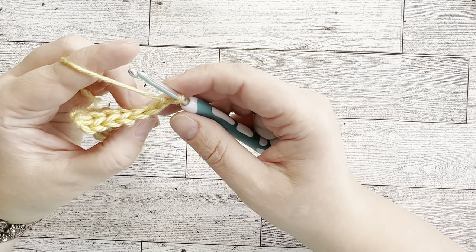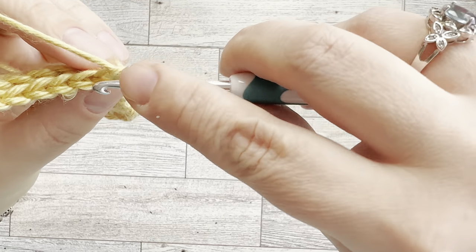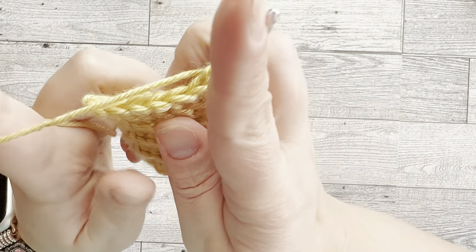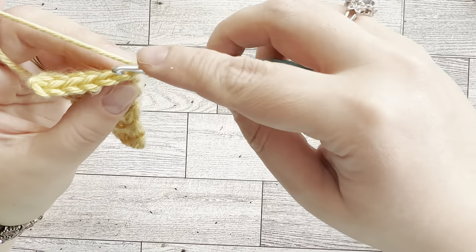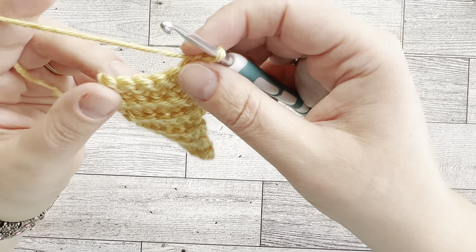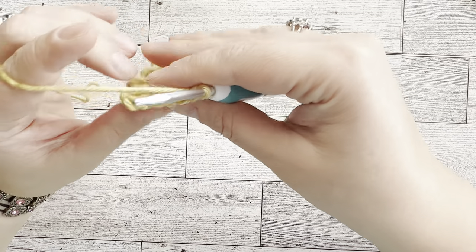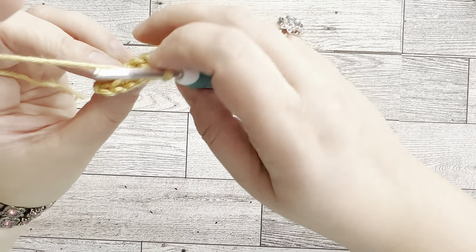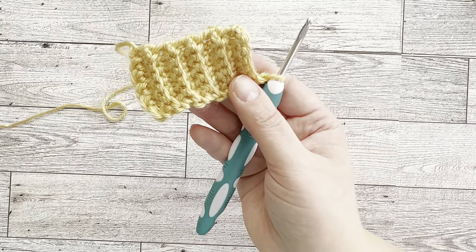Sometimes you can accidentally make rows bigger or smaller if you're not careful. For example, if you start crocheting from the first stitch instead of the second, each row gets wider and you'll end up with a trapezoid instead of an even strip. If you skip the second stitch and start from the next, you'll end up with fewer stitches. So make sure you're starting and ending in the right places, and periodically check that you still have the same number of stitches.